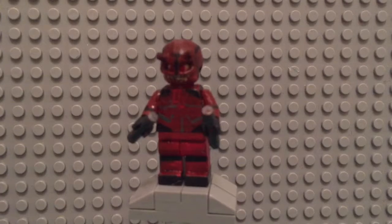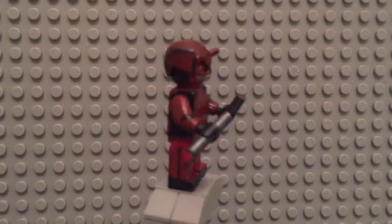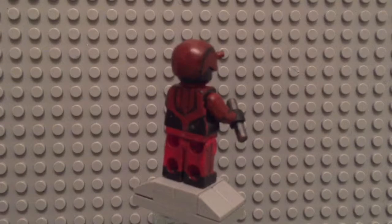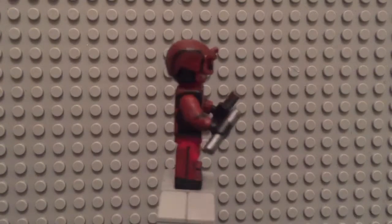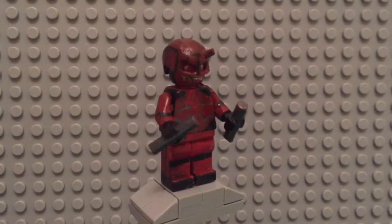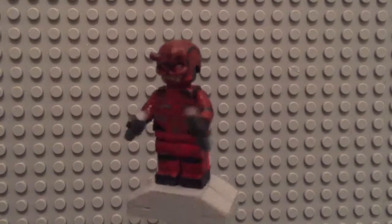For our first minifigure we have Daredevil — he was definitely my favorite out of the four that I painted. For his helmet, I used the helmet from the Ultron Sentry Drone from that Age of Ultron Battle Pack set that came out a couple years back in 2015. For his little double horns, I used cut up pieces of levers that I crazy glued on there, then painted it, and put some black details on there.